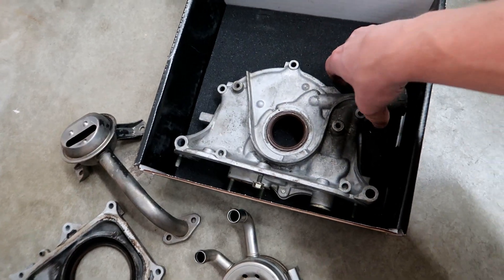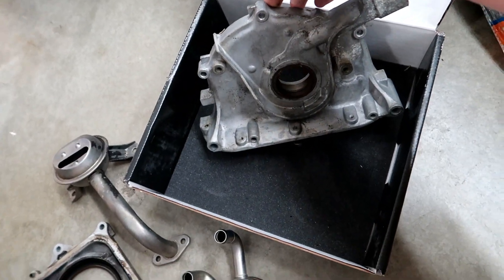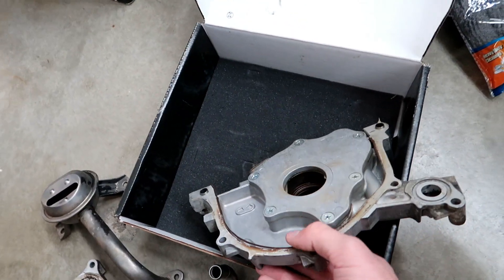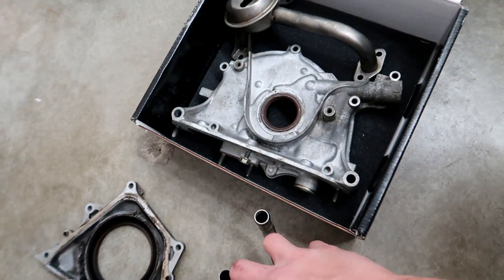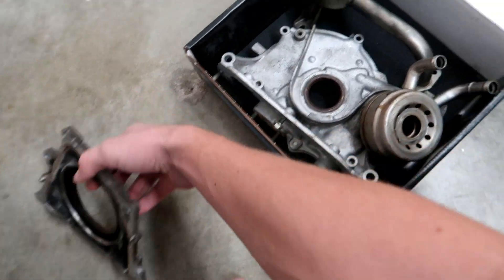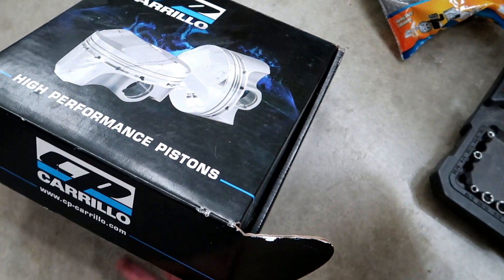Right here we have an oil pump — I'm not actually going to use this one. I think he just gave it to me to get it out of his shop. He said it's in pretty good condition, but I don't want to take the risk — I'd rather just get a brand new OEM one. But yeah, that's all the extra parts he gave me. Super excited, I think I got a really good deal because everybody on eBay was really trying to rip you off and I couldn't find any on Craigslist either.